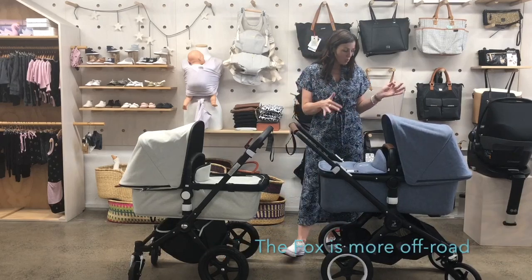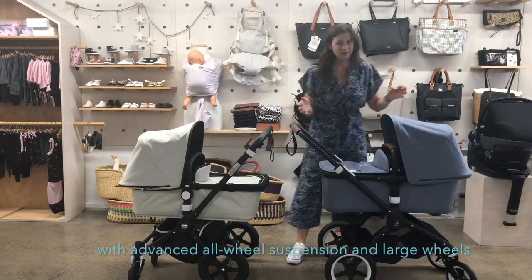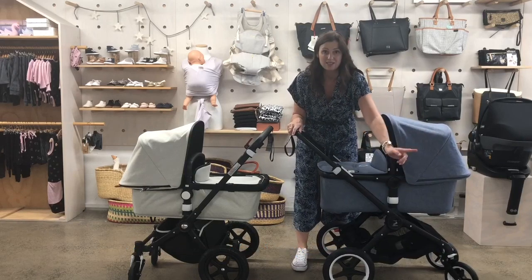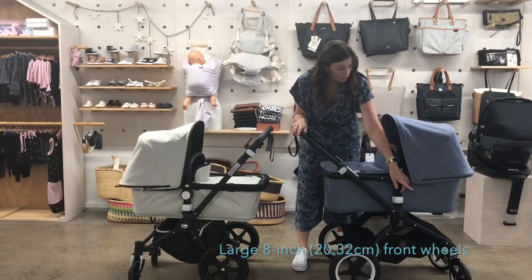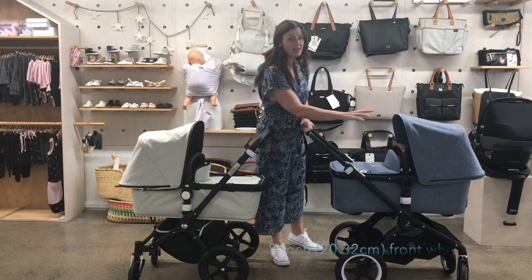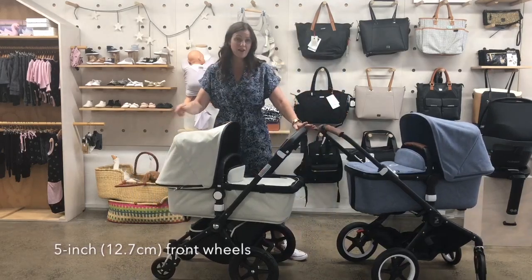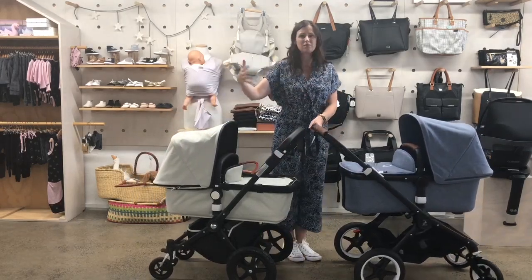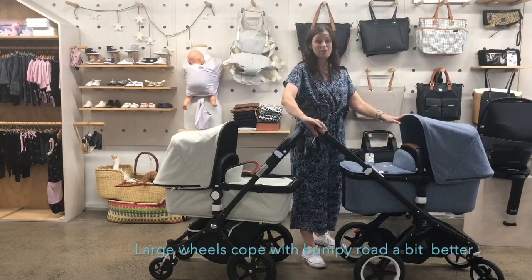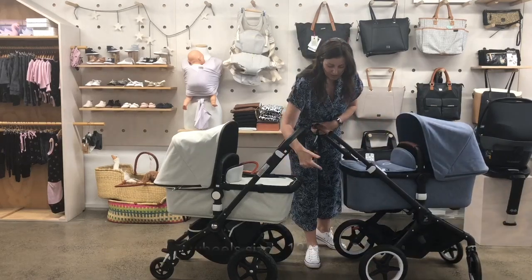The Fox is a little bit more off-road than the Chameleon, and an easy way to see if a stroller is going to be suitable for off-road is by looking at the front wheels. They are eight inch front wheels, and the Chameleon has five inch front wheels. That just means when you go over bumpy ground the larger wheels will cope with it a bit better. The rear wheels are the same size — 12 inch.